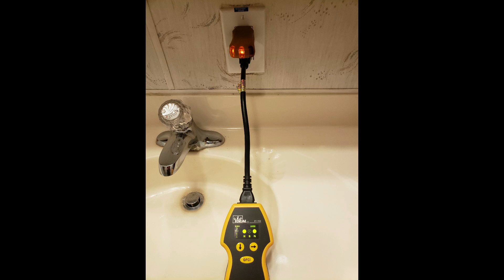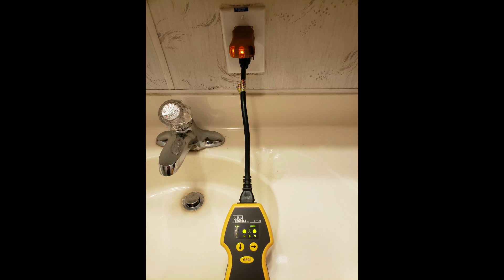However, we use a special tool called the SureTest that is much more accurate in finding false or bootleg grounds, depending on what you want to call them. And this is what it looks like when they run the jumper wire from the ground screw to the neutral screw to make it look like it's grounded.